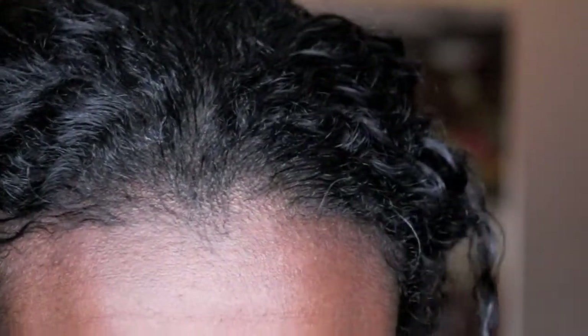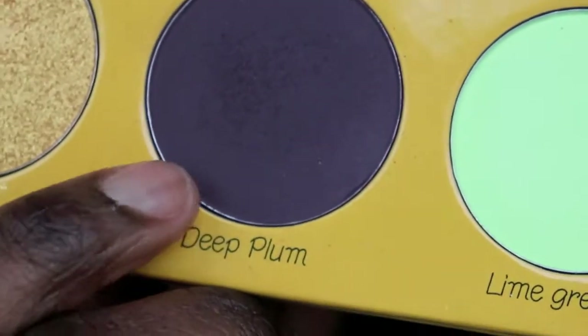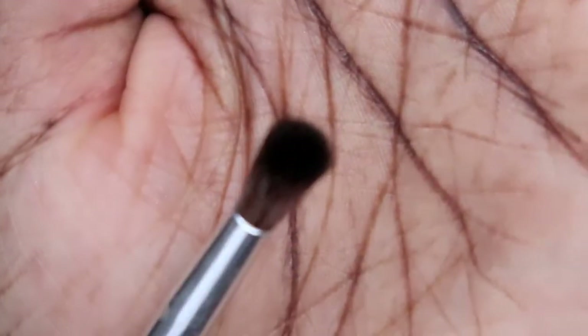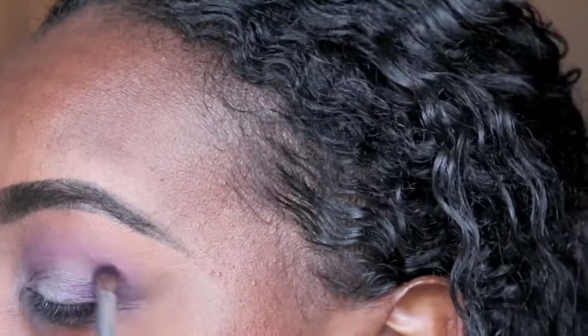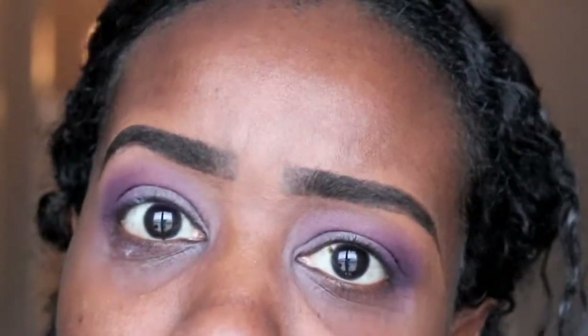Then I am going to go in with some deep plum — this is almost like a purple brown. I'm going to get a tighter blending brush right here and just try to smoke out my outer V area with that. I'm feeling like doing something, and I don't know what that something is yet, but I'm going to carve out the crease. And if I don't like it, we'll just cover it back up — you won't be able to tell it was carved out.